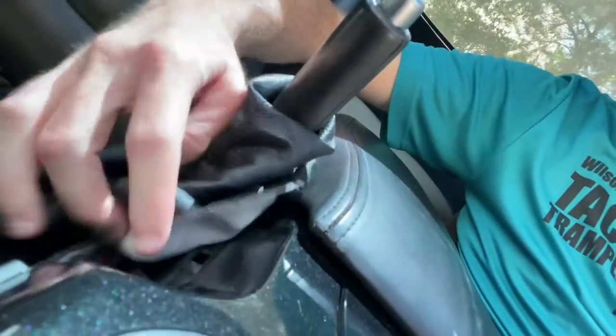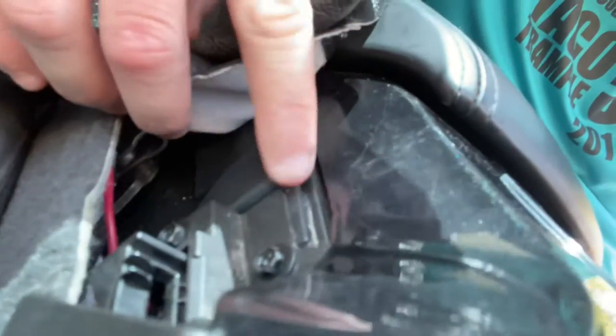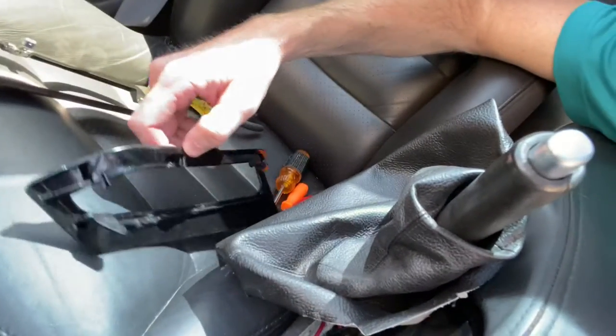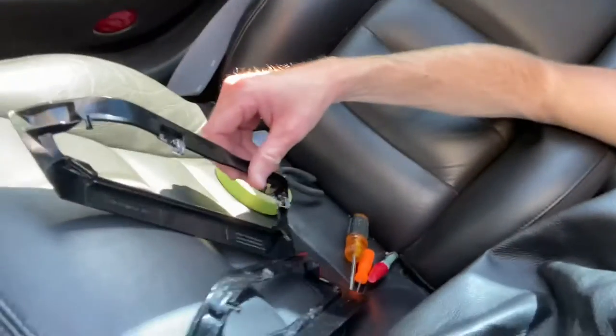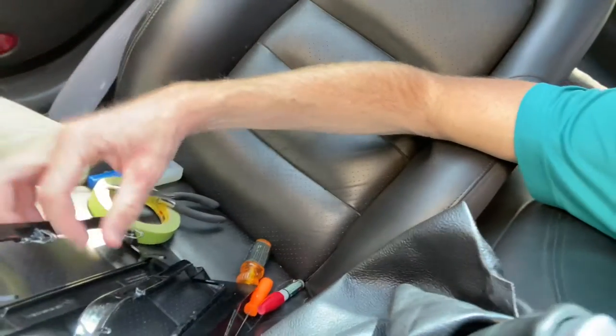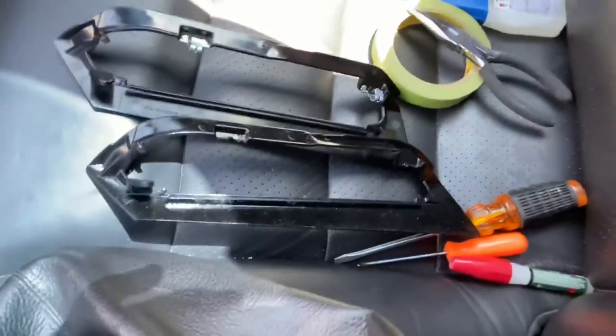Howdy guys, welcome back to the channel. We're here fixing something else on the 2005 Corvette that's been broken for a little while. A while back, this plastic bracket around the parking brake boot broke on me — right at these little mounting pieces. You'll see the old one right here, broken there and there and over here. So those three mounting points just broke off. This is the new aftermarket one, and side by side they look very different — one obviously new and one obviously used.